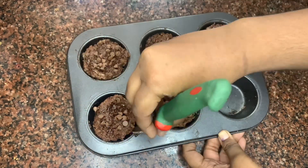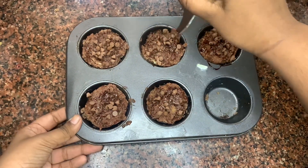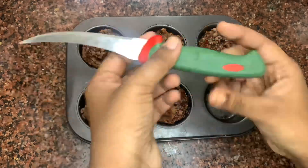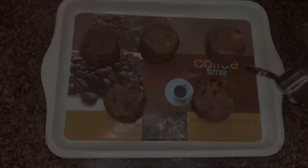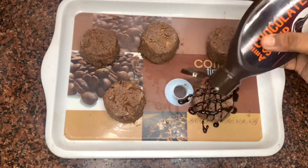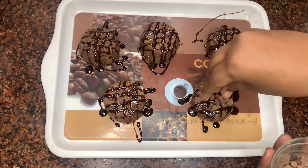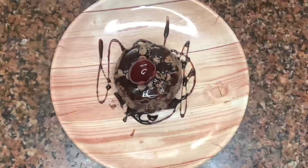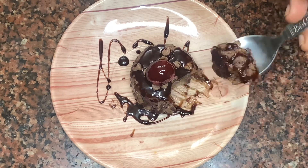Now refrigerate this for one hour. After one hour, take it out and demold it. After demolding, it's time for decoration — you can decorate it however you want. Our chocolate bread fudge is ready, so try this recipe at your home and enjoy it!